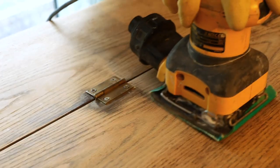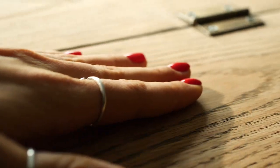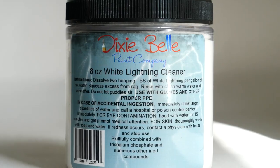I started by stripping down the top with 80 grit sandpaper to get rid of the old varnish, sanding by following the wood grain so I don't create any scratches on the surface. Then I used the 320 grit to smooth out the bare wood. I cleaned the whole piece with white lightning and it was ready to paint.